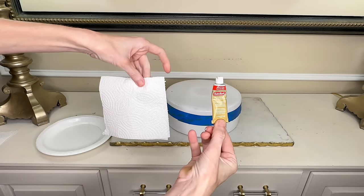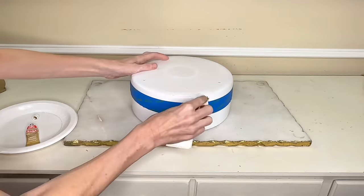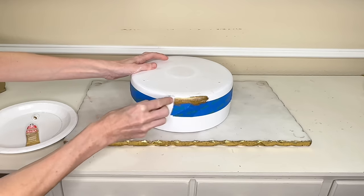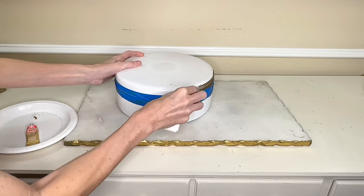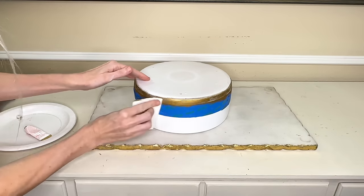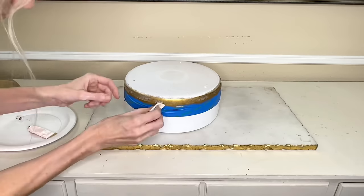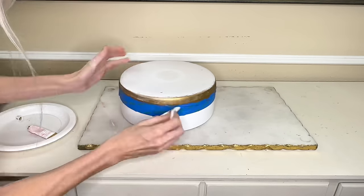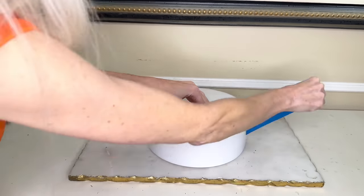Now with the blue painters tape on I got rub and buff in gold leaf and a paper towel. I added a dab to the paper towel and wiped it on the exposed area, adding a fair amount to make this gold line solid. Once the first layer of rub and buff was on I let it dry for about 10 minutes — it's more like a wax so it doesn't take long. Then I added a second layer over the first for the color saturation I was looking for. After 15 minutes I peeled away the blue painters tape to reveal our beautiful gold stripe.